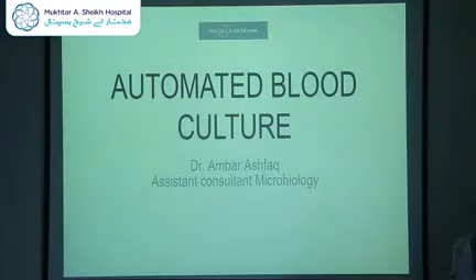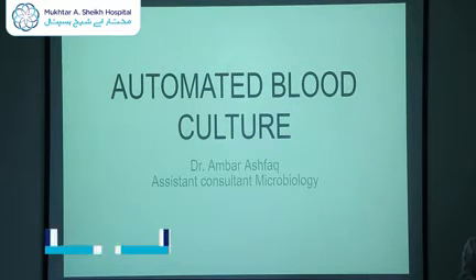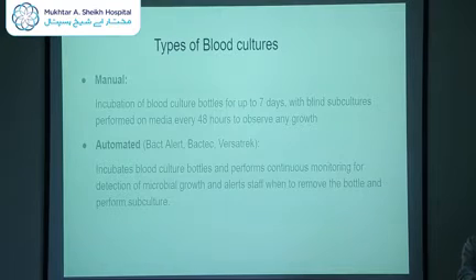As-salamu alaykum. My name is Dr. Ambarish Vaak. I am the Assistant Consultant Microbiologist here at MASH. Today I am going to be discussing two topics with you. The first topic is automated blood culture. So let's begin.